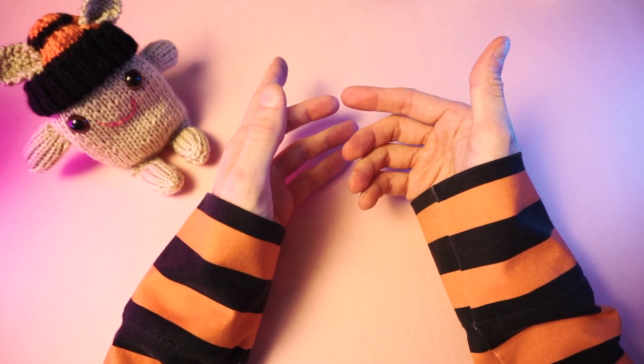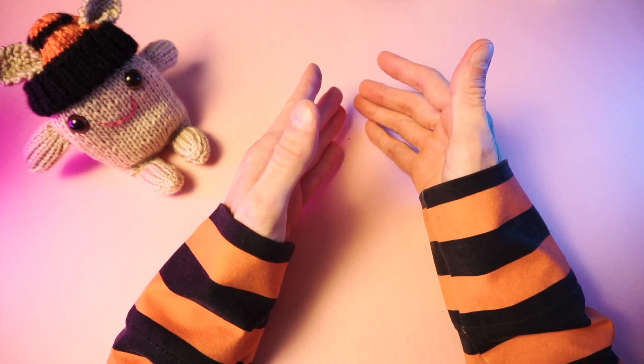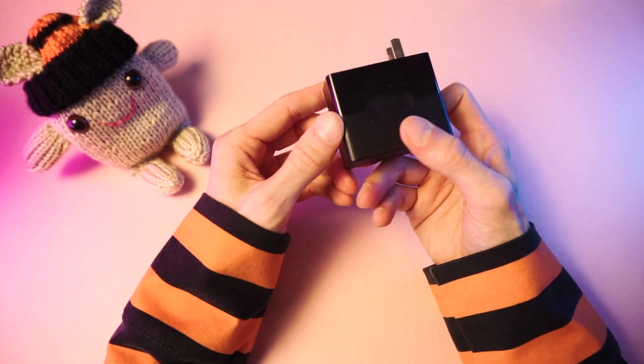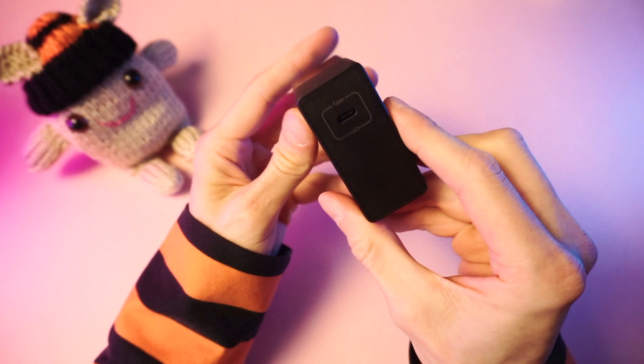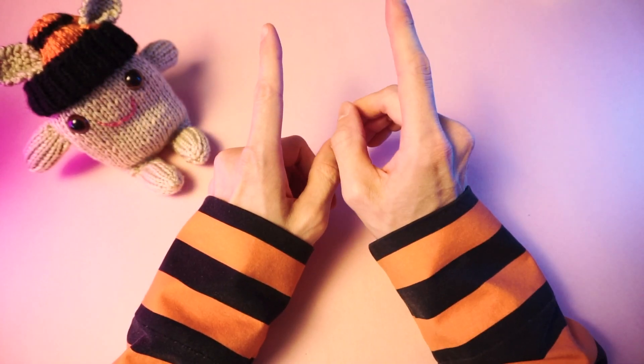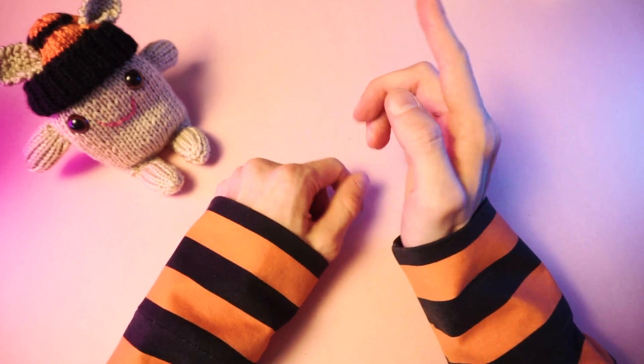Are you sad because your life is full of devices that you love, yet you have nothing to charge them with except boring chargers that aren't robots? Look at that charger — it's not a robot at all. It's just a black square. Well, I have a little something that might make you happy.